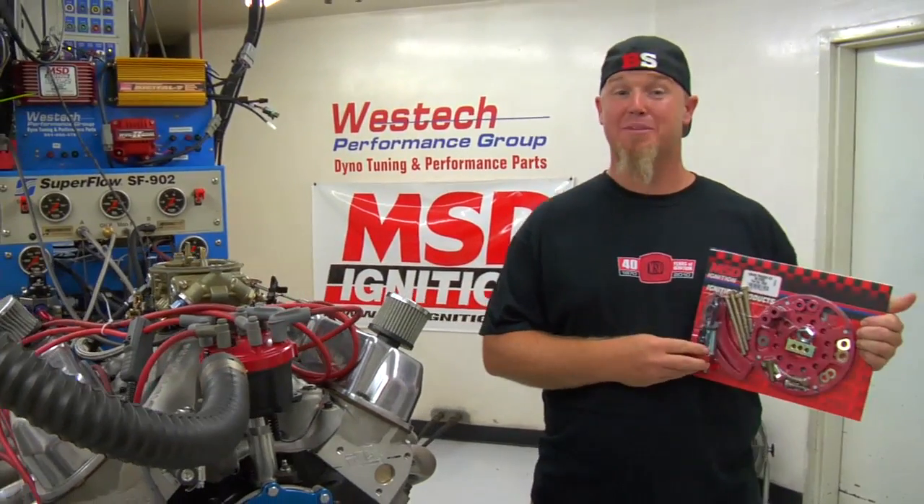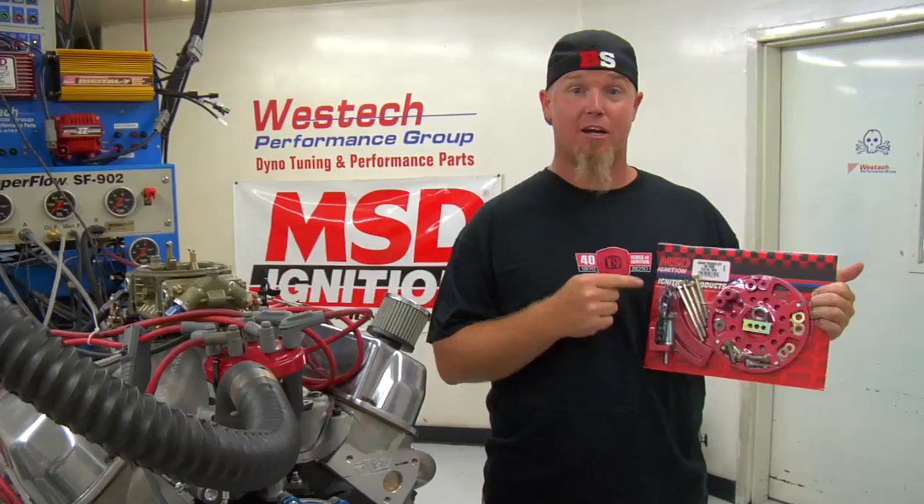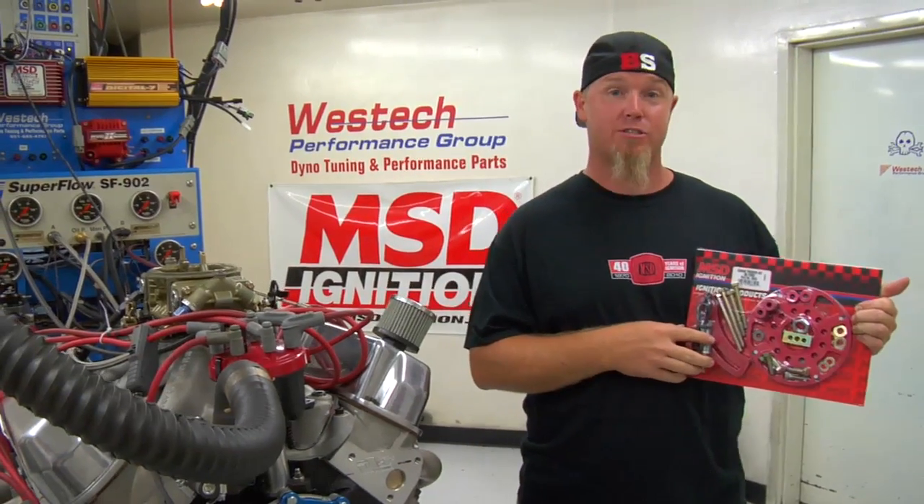I'm Chad Reynolds with Bangshift.com, and today we're going to show you why you need an MSD Flying Magnet crank trigger system and how to install it.